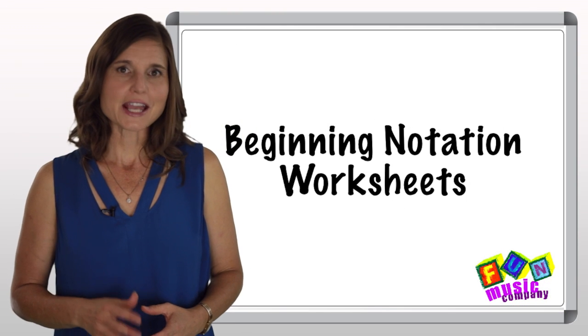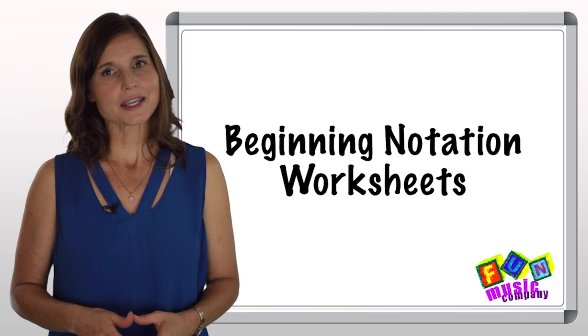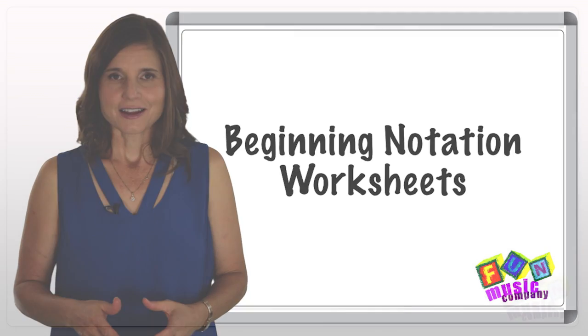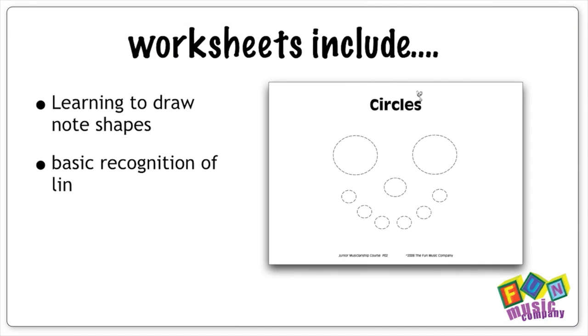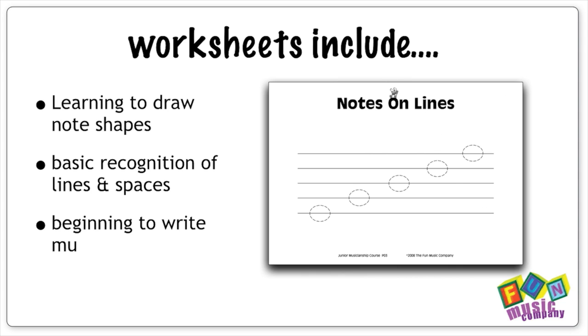What I've got for you today is a short series of printable beginner 'learning to write notes' worksheets. These little fun sheets, as I call them, are designed to be done in class in about five minutes in between other activities.